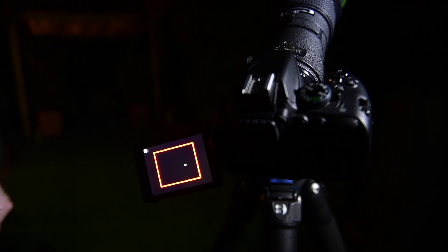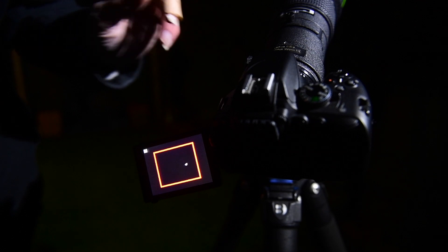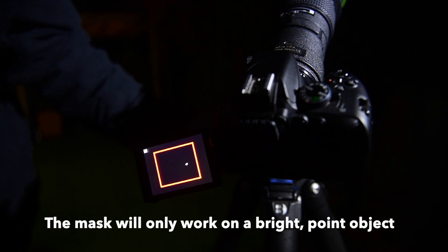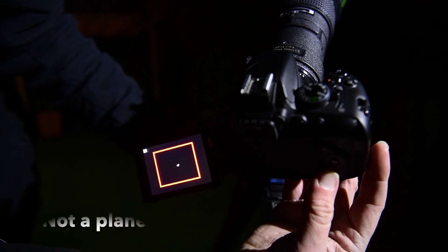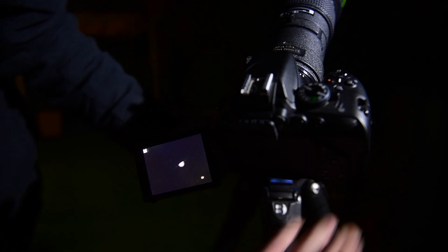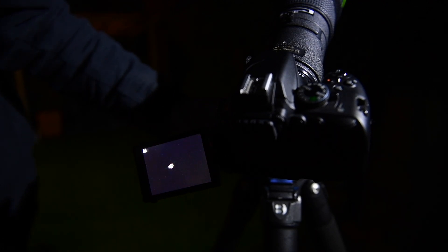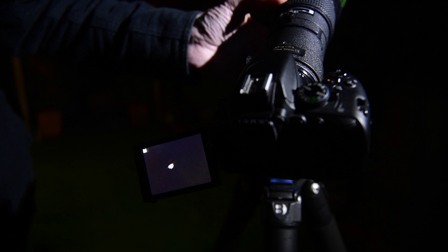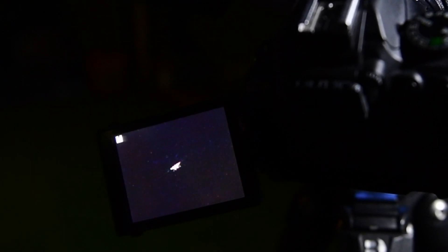I've put the Bahtinov mask on the front of the camera and what we've got here is quite an interesting pattern created by the mask. If I zoom in, it looks a bit of a mess at the moment, but if I rotate the focusing ring just like I was doing before, you can see that it comes sharp. Now there's a line that goes right through the middle.